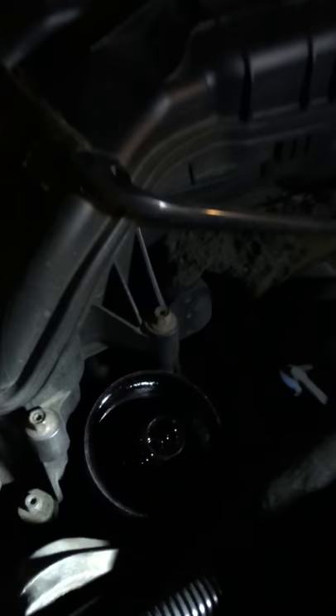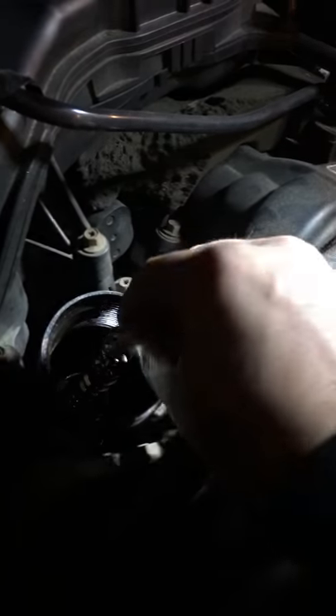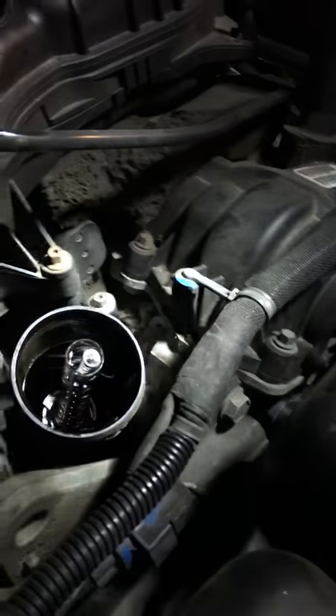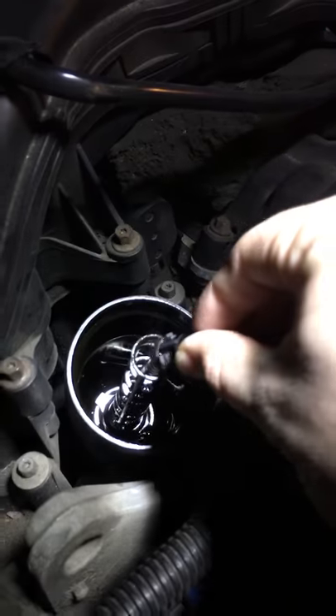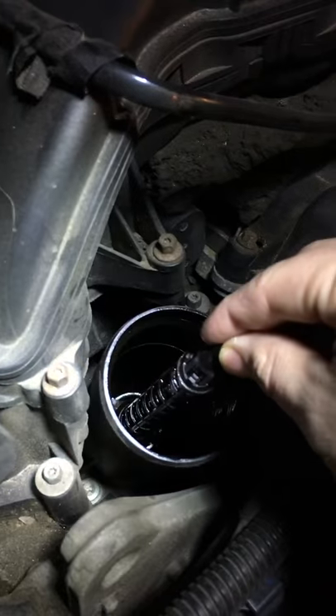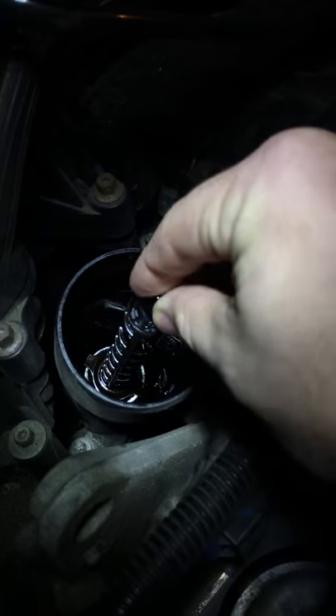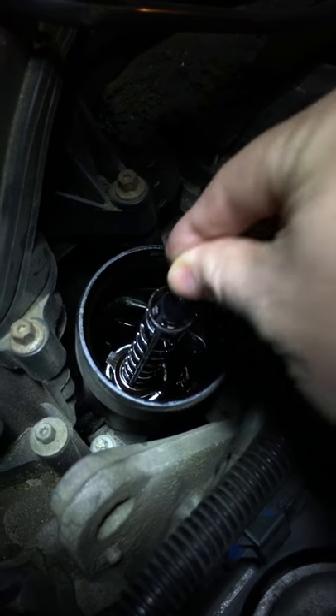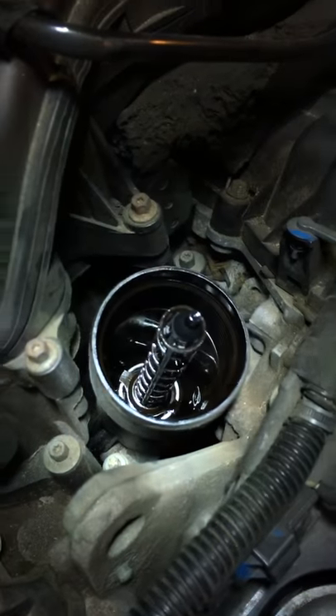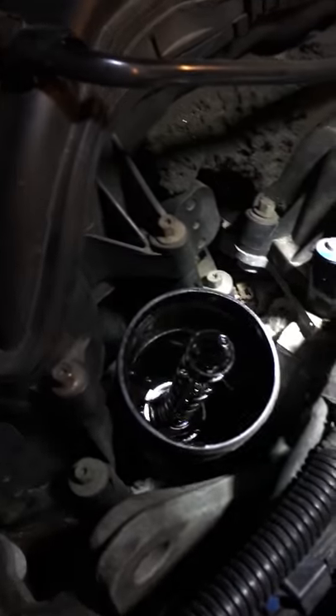The new one looks like this — there's a big difference. Your spring just drops down in there, and then your new little clip just kind of wiggles down in there and clips into place, and that's that. So again, oil filter bypass valve part number 917-992.